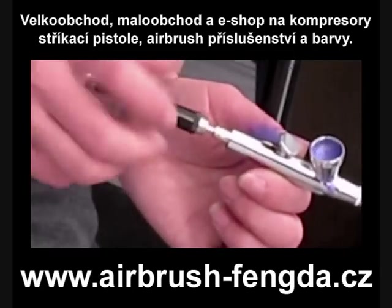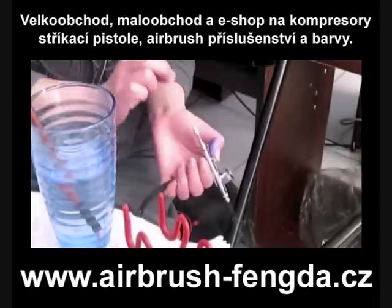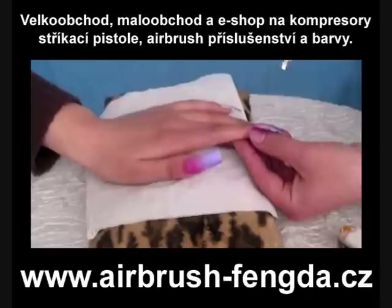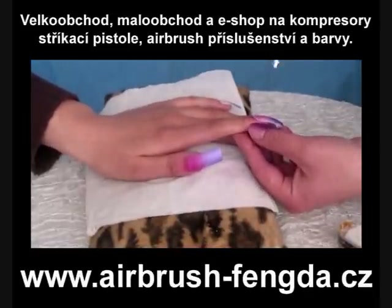Clean the airbrush with water. Change to rose color and spray on the bottom of the artificial nails.